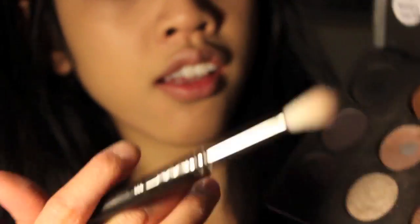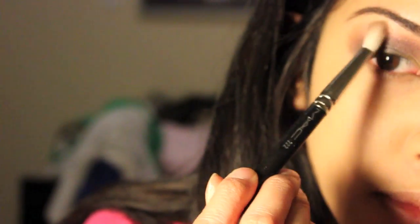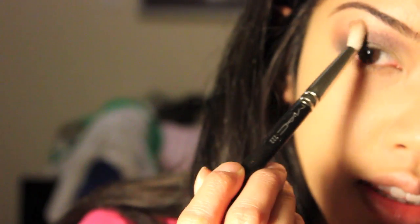I have a neutral pink color from MAC that I use a lot, and I'm going to blend it in with the Mythology and bring it up to under the brow.